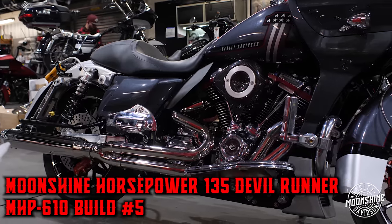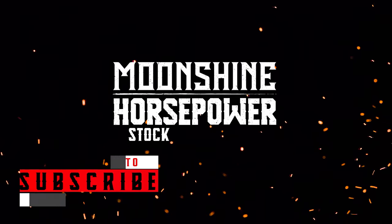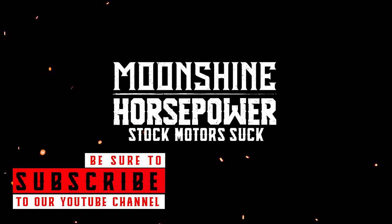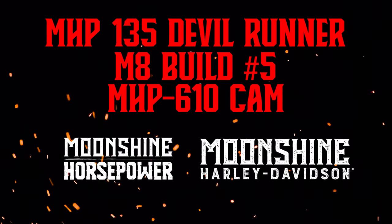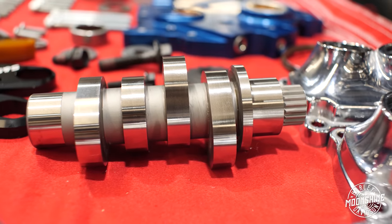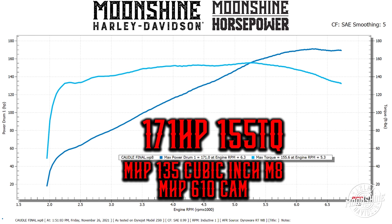135 cubic inch M8 build. I'm going to break it down. It's got our brand new 610 cam in it. The Big Cam, the 610 Big Q Cam on this setup made 171 horsepower, 155 foot-pounds of torque. It carries torque out past 6,000 RPMs. Look at this dyno — monster, guys. It just picks up, keeps building torque all the way past normal, keeps going. So it's got all the power you need in the upper RPMs.